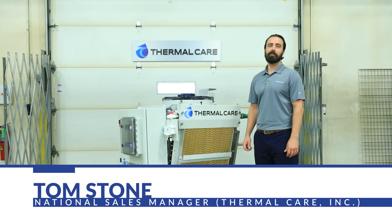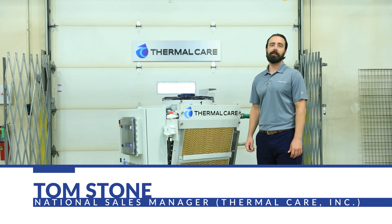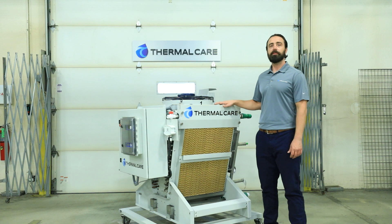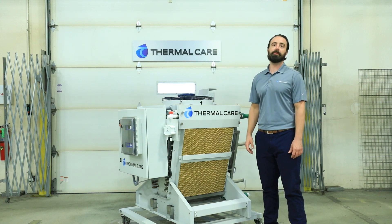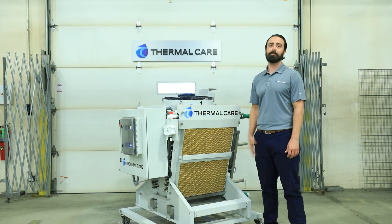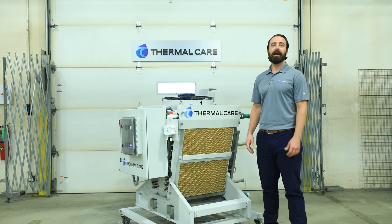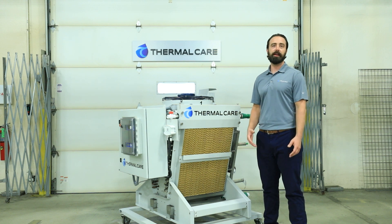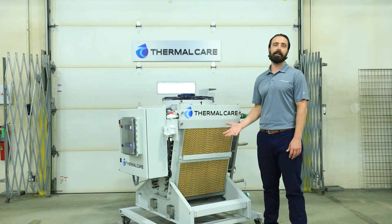Hi, I'm Tom Stone with Thermal Care. Today we're going to be talking about our HFCG adiabatic fluid coolers. These units combine two traditional types of cooling: forced air and evaporative. That's why they're sometimes referred to as hybrid fluid coolers. The idea behind this is they take advantage of the benefits of each style of cooling while minimizing the detriments.